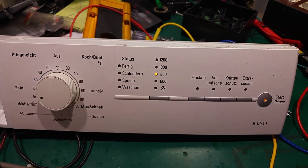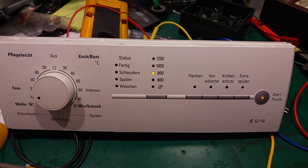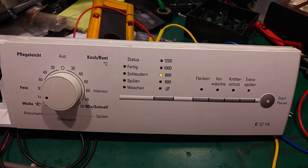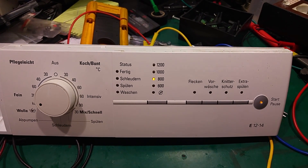Thank you very much for watching. This is how you can fix your device just by replacing that one IC. Thank you very much for watching — see you next time, bye bye!